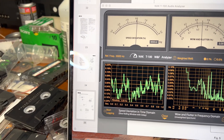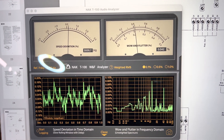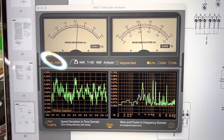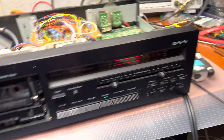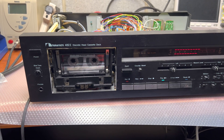Alright, it's 3003. Wow and flutter — I've never seen such results from a regular tape transport with a regular DC motor, not direct drive. Pretty cool results. This means that this deck is not worn and the head was pretty good. We swapped the head with a 682 and you've seen the results.